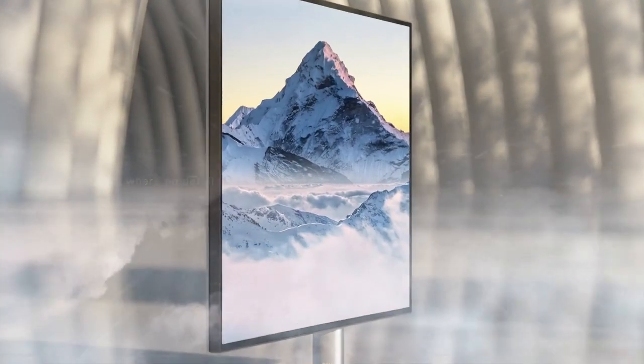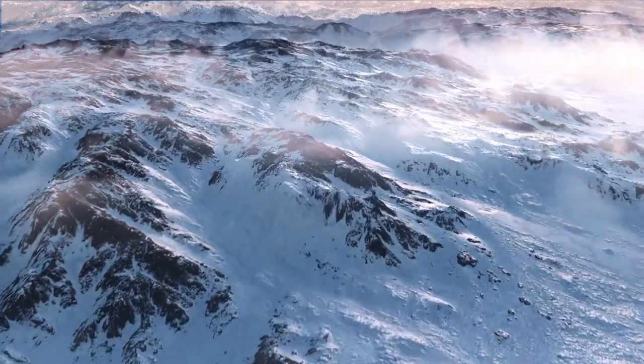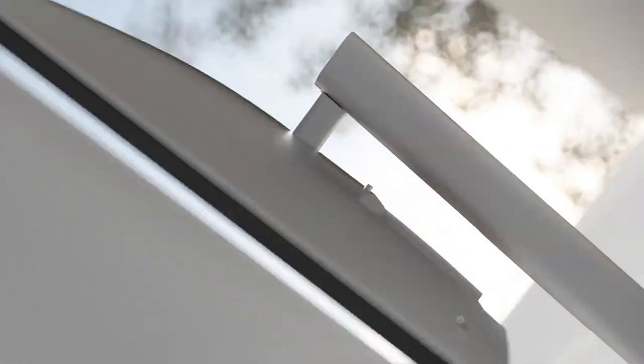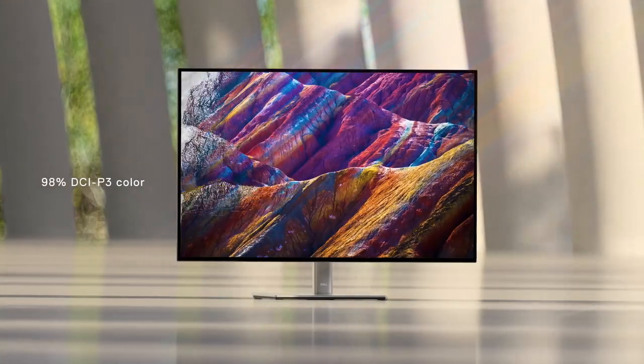A screen that displays an outstanding degree of detail with the most spectacular contrast you've ever seen. View every picture at its most vibrant.